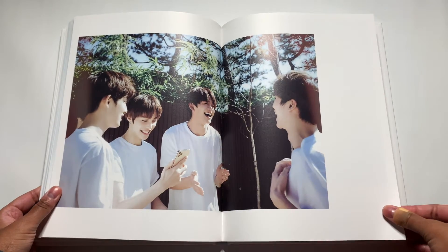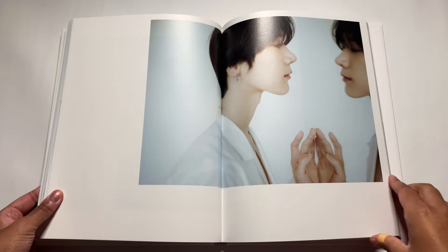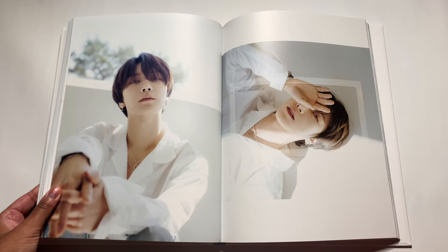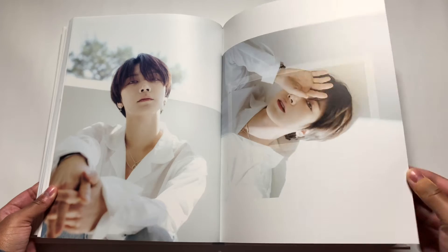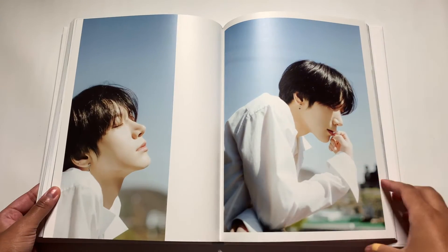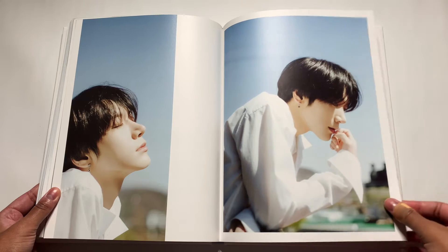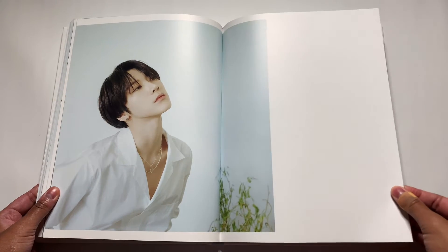I also was not expecting this to come today — the estimated delivery date was Monday, so when it came today I was like, okay, we're not mad about it. Ten is definitely my bias wrecker. I almost consider him a bias. Ten's energy is just... I love him. He is definitely one of those people that was born to be an idol. He just has the vibe — he loves being on stage, dancing, singing, and he loves the attention. He is so hilarious and gorgeous.